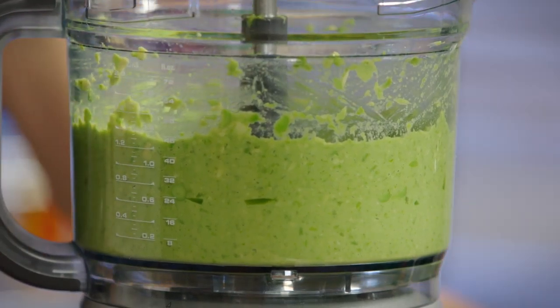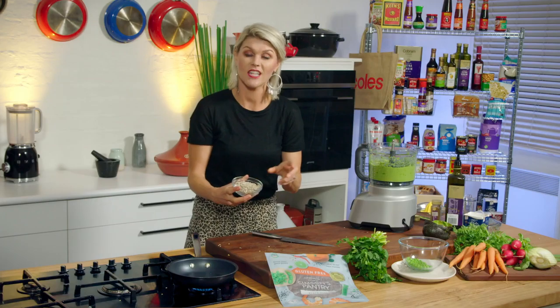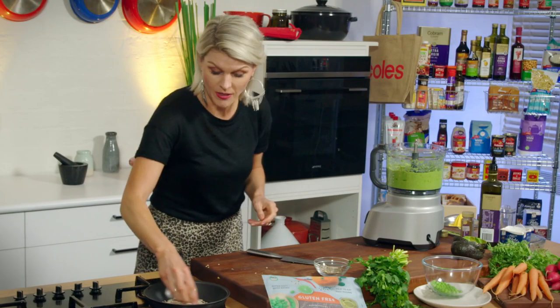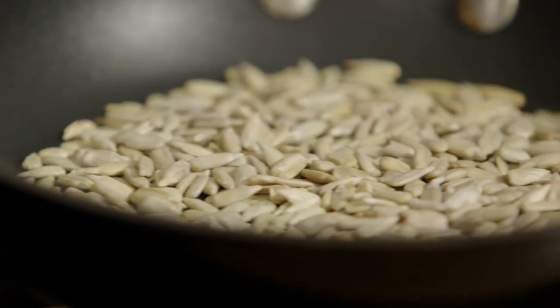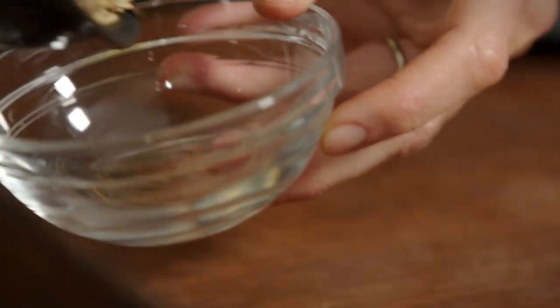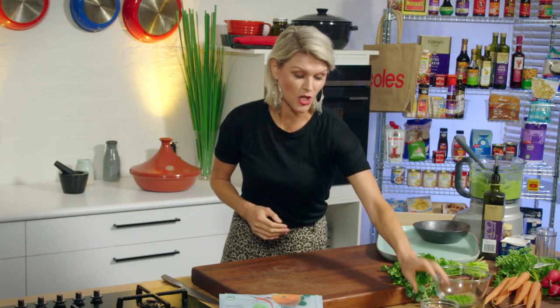That's all our guacamole ingredients in. Get the lid on the blender and hit the button. That looks nicely blended. I've got some sunflower seeds here and we're just going to toast these to give a bit of texture to the top of our dip. They'll take about two minutes just to toast up and get a nice golden color on the outside.